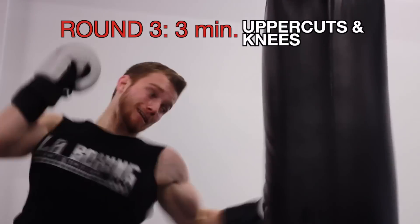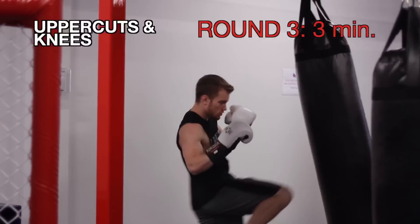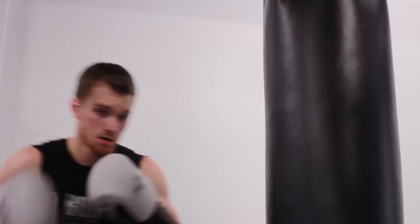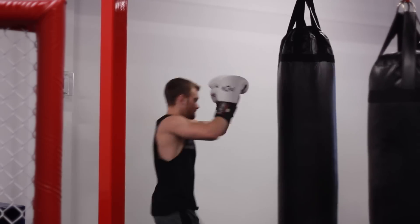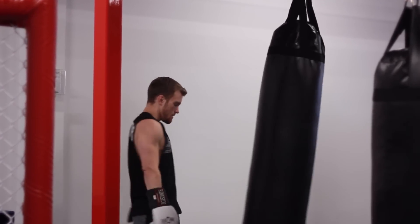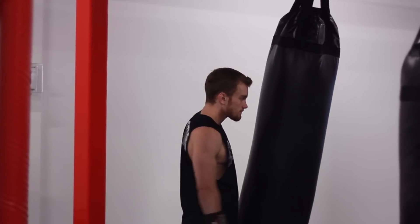Grab water if you need it. Round 3 — this time we add uppercuts and knees. I like to uppercut to the body because it keeps my wrist straight. I don't like uppercutting to the head on a straight heavy bag because it puts my wrist at a weird angle. So you have your jabs, crosses, hooks to the head and to the body, straight knees, clinch knees, round kicks, and front push kicks — everything in your striking arsenal. Again, going for 3 minutes with a 1 minute rest in between.